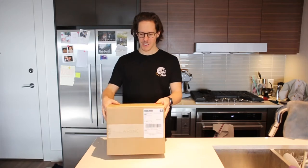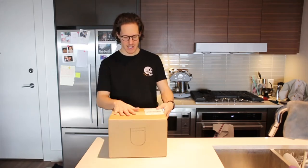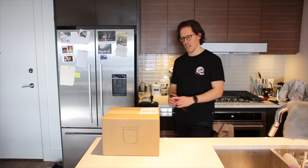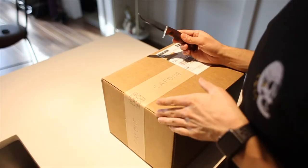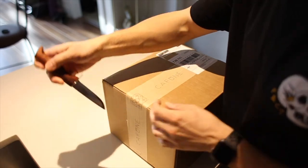Right from the gate you have this beautiful box with some Kafune tape on the sides. Canada Post did a pretty good job of taking care of business. It's a shame you've got to cut through this tape, but you've got to get after it.